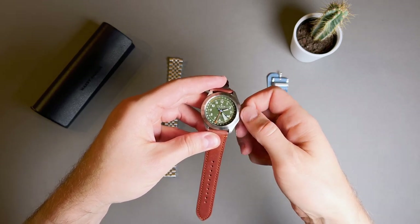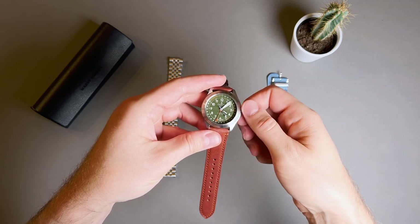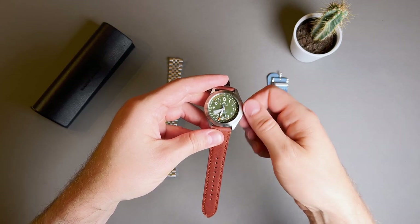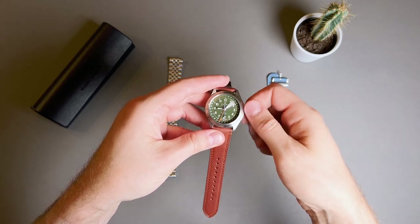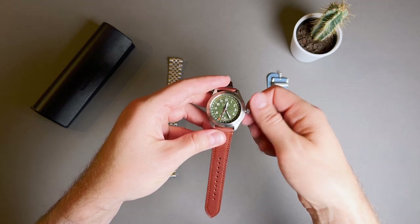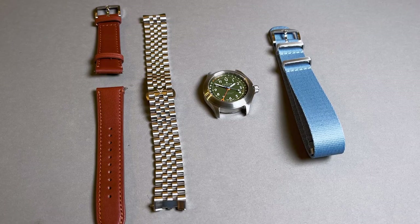The 26-jewel movement is the Swiss Sellita SW221-1 automatic movement, which beats at 28,800 vibrations per hour. The watch includes an InkaBlock Novodiafix shock absorber, and comes with hacking seconds and a quick-set pointer date function. The movement has 38 hours of power reserve, which I wish was a little bit higher.